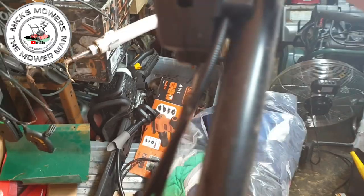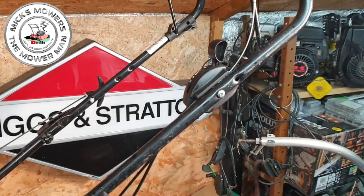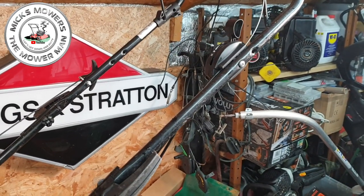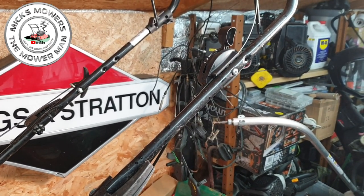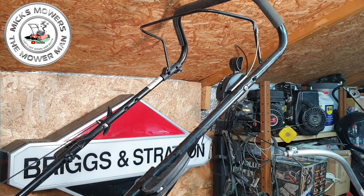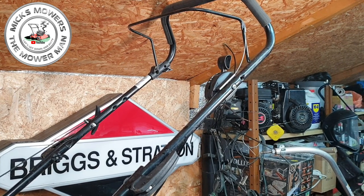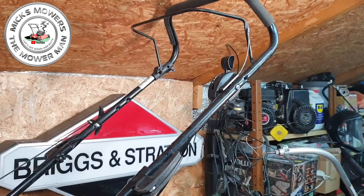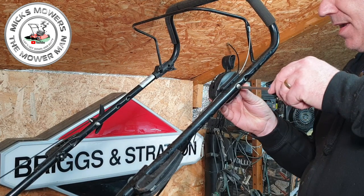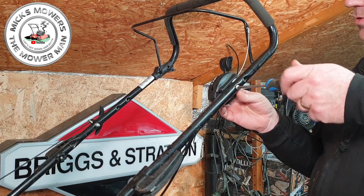So you take the throttle box off to figure out why it's doing that — just a Phillips and a 10mm on the other side. Remove the throttle box and hopefully we don't have to replace the cable; we just need to tidy it up. Let's see if this is a quick little fix. Mower's up on the bench. There's the Phillips screwdriver — little Phillips screwed in, and it'll hold itself.